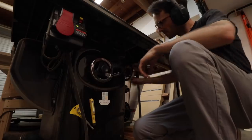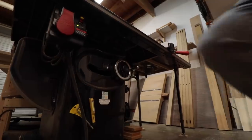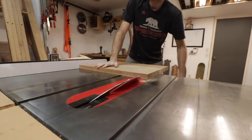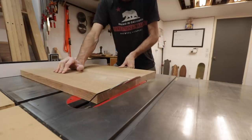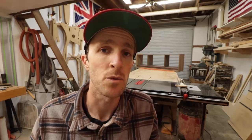Once all the panels were ready to go, I squared off one end on the two side panels, then cut the miters on the opposite end. Then for the long bottom panel, I cut the miters on both ends with my track saw.